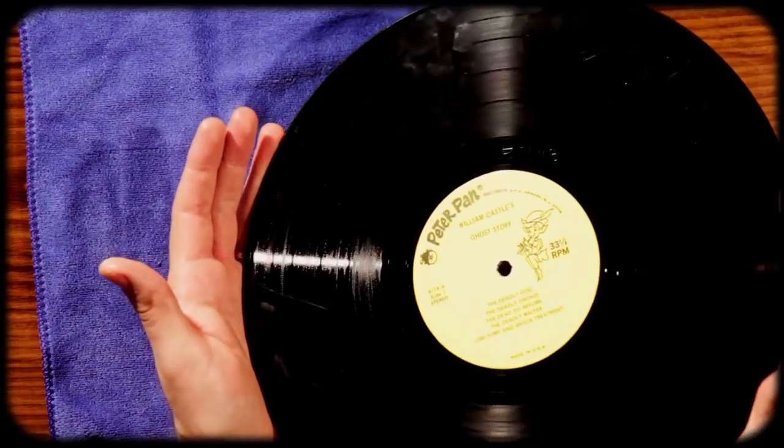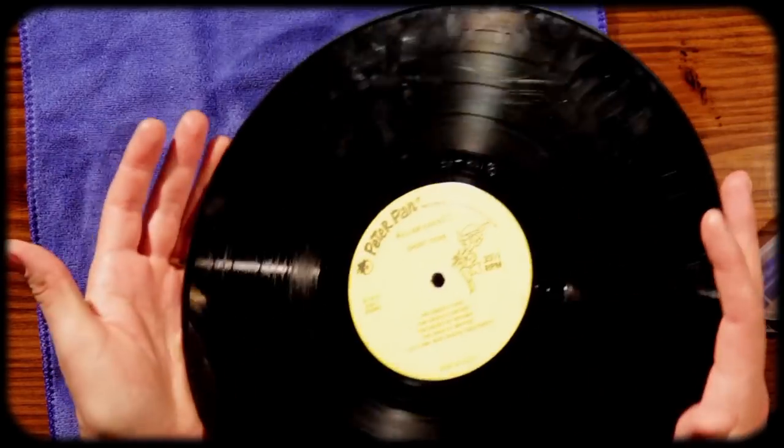Ideally, you would have already done a deep clean on a record, and you're going to play this new record you've already cleaned. This one isn't that clean, but I figured this would be a great way to show you what it picks up. So we'll start with side A here.